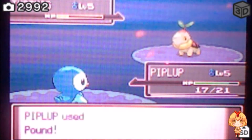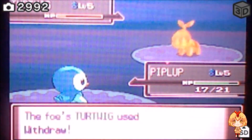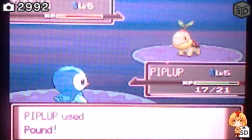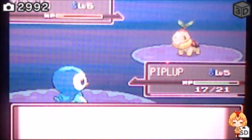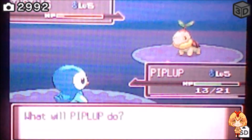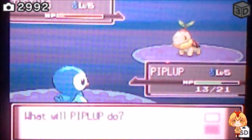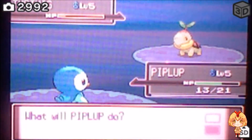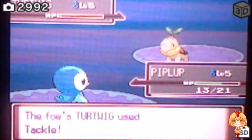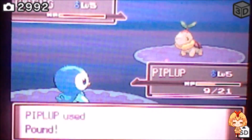I forgot that I wasn't recording at the time, so I've kind of been fighting this Turtwig a bit, and I missed the part where the live audio reaction was recorded. As you can see, there are photographs in the top left hand corner because I'm literally just using my 3DS's camera with the capture card on it.